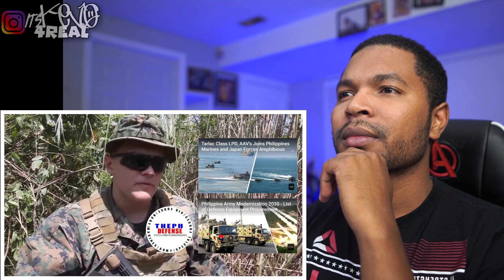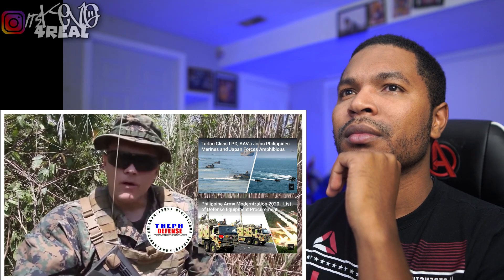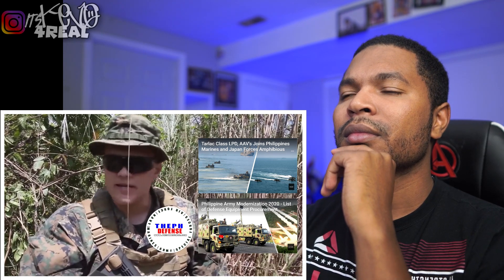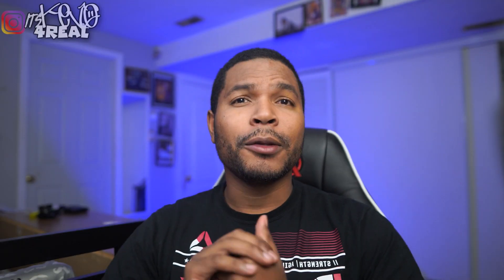They have a lot more experience in the jungle — obviously us being focused more on Iraq and Afghanistan, the desert types of settings. So it was good to see what they do, and also show them our patrolling tactics, making a hide site to get eyes on an objective area. They're really warm and receptive, willing to share ideas and interested in what we have to share. Training with someone from the Iraq/Afghanistan setting to now with the Filipino Marines — it's been a good experience. That's what they call the Filipinos: the FilMars.